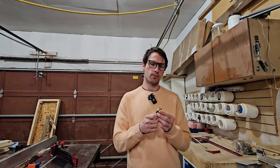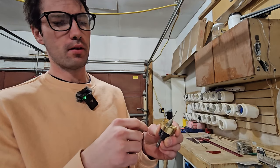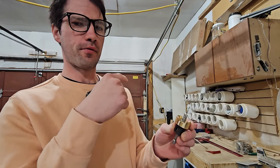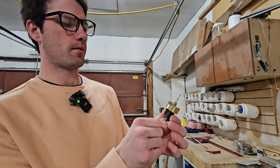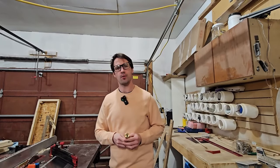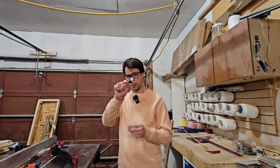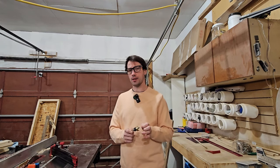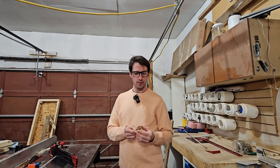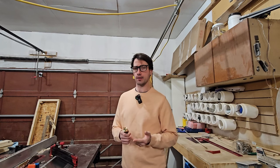It would be neat to have a countersink bit that, instead of being tapered, is flat — kind of like a Forstner bit — so you can use pocket hole screws and really bring your two pieces of wood together. Thanks everyone for watching. If you enjoyed this little video and are interested in getting this tool, I'll post a link in the description. Full disclosure, it may be an affiliate link if I can figure out how to do that. There will be a link in the description to this exact one that I bought.